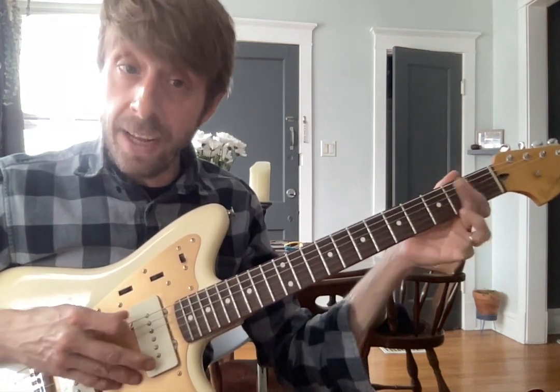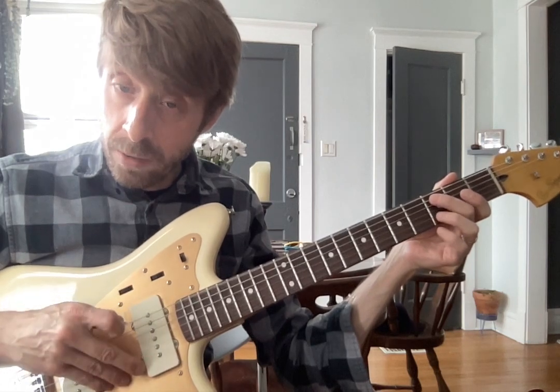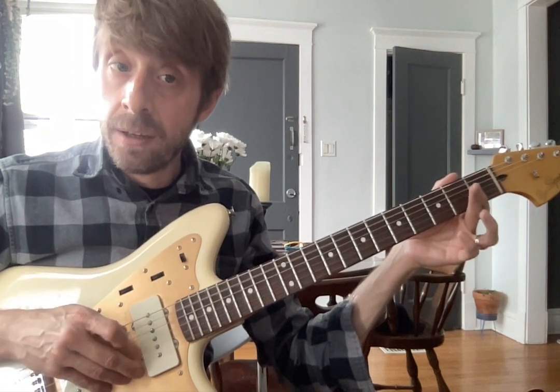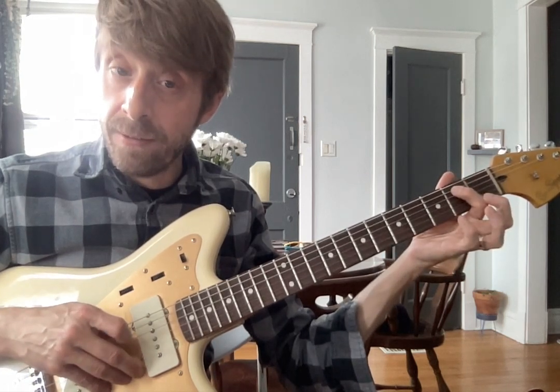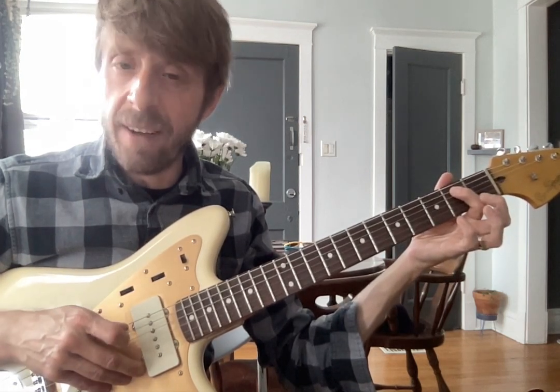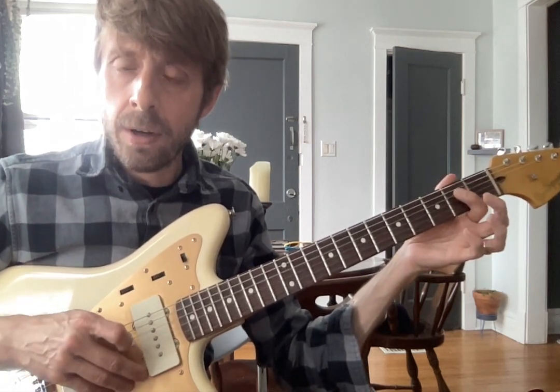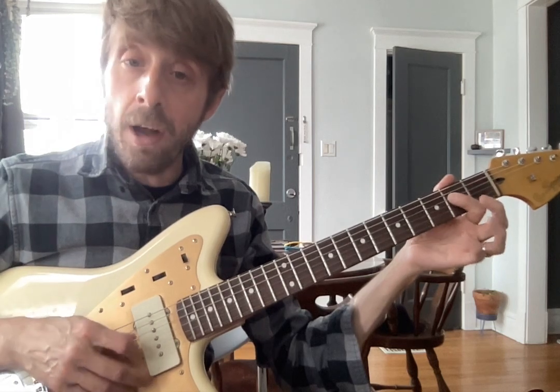Pick going down and up. E string, pick down. Middle finger on 3, pick up. A string, pointer down, pick up. Very important you rotate your pick. Over to D, open. Pointer on 2, pick up.